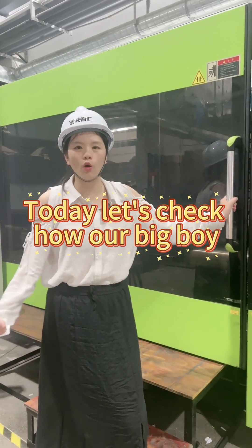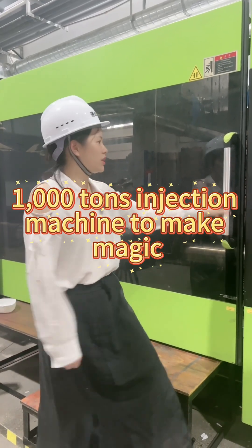Today, let's check how our big boy 1,000-ton injection machines make magic.